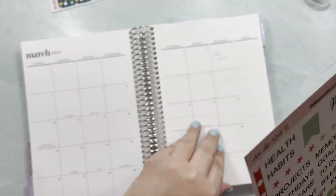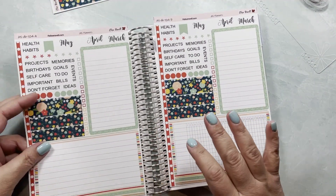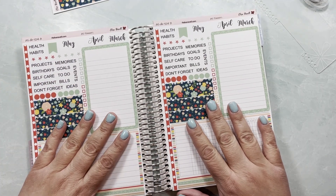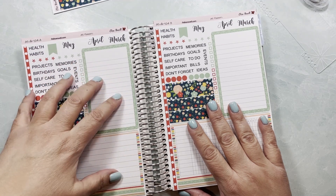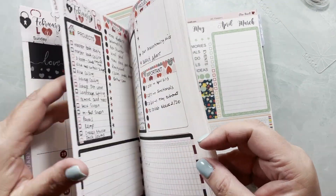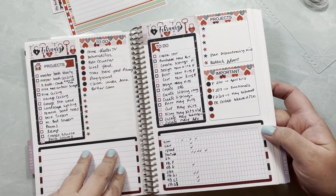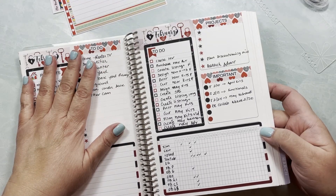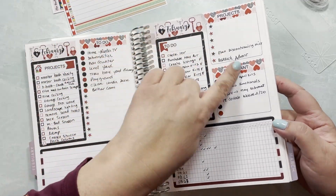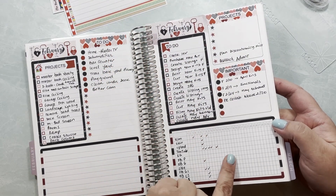If you've seen me use these before, I like to use one format on one page and the other format on the other page. I typically use these for things I want to keep in one place — for example, my house projects used to be very fluid, carrying them over month by month. Now I'm going to leave them this month, but I will be moving some shop tasks and social media items.